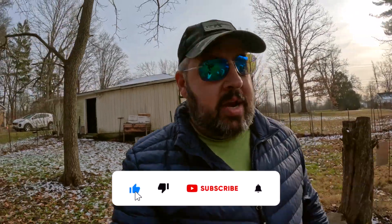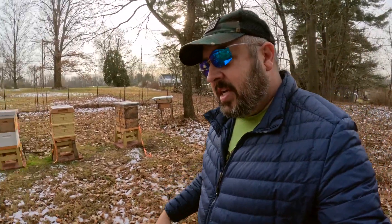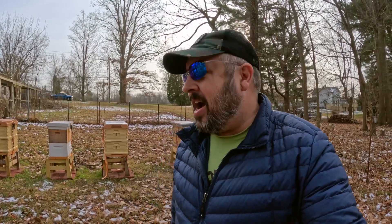Hey everybody, welcome to Castle Hives. Brian here. We're in the apiary today. The only reason I'm out here is it's around 40 degrees. What I want to do is go through these colonies and check and see how the fondant looks. I see some activity in the front, but I'm going to check the fondant, scrape off any dead bees on the landing boards, clean that up. It's very important to clean that out. And I got a little treat for you guys — everybody that watches me knows I love my gadgets. I have a gadget to show everybody.